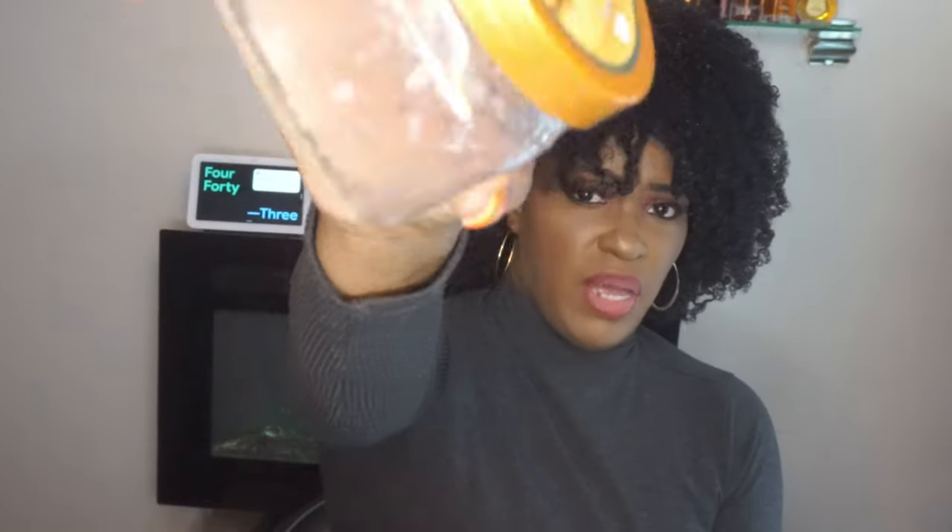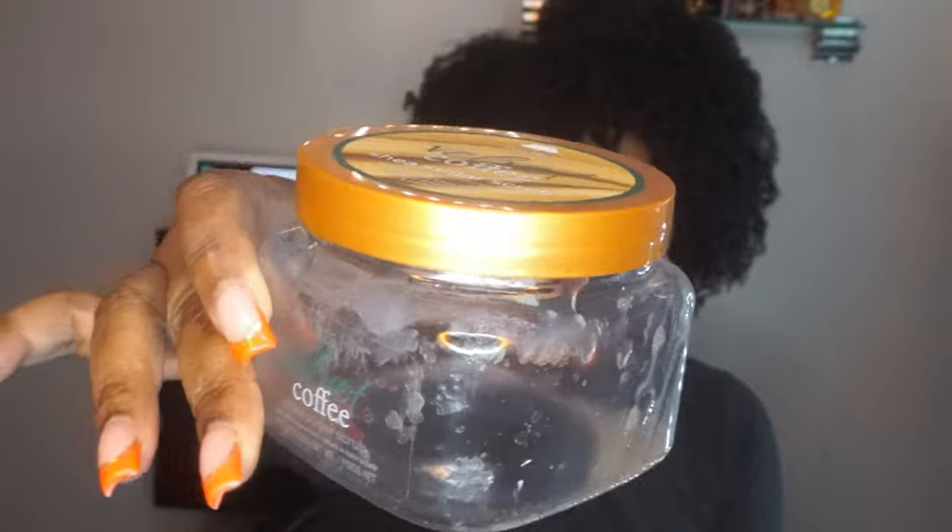I also used up the Velvet Coffee Shea Sugar Scrub. My husband used the rest of it. I didn't really care for it — the coffee note was way too strong for me, so we got rid of this real quick. When I don't really want something and I don't want to waste it, I share it with the rest of the family. He liked to mix it with the coffee and whiskey body care from Bath & Body Works, so he was smelling all kinds of good.